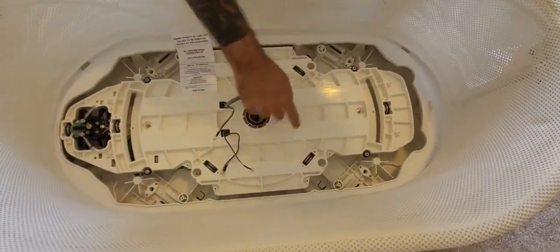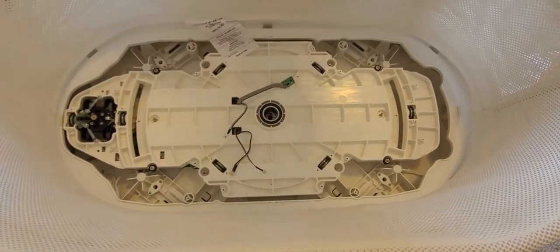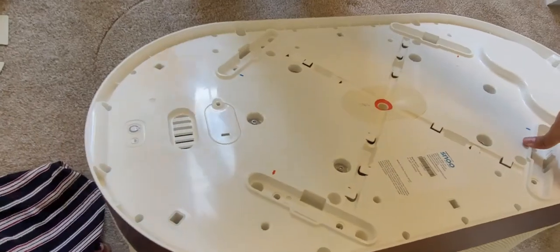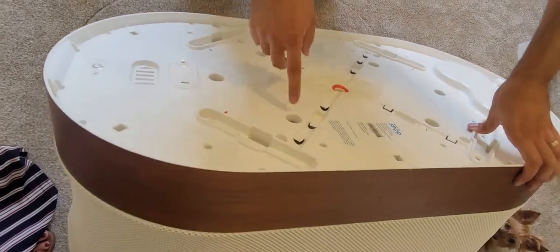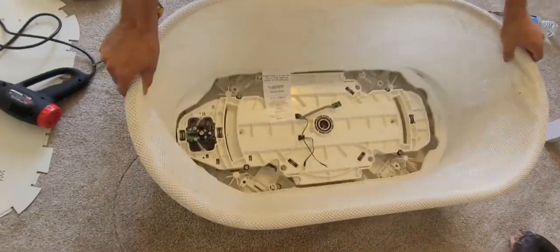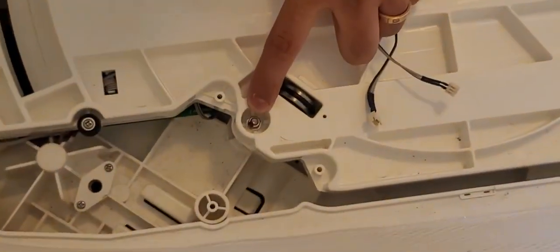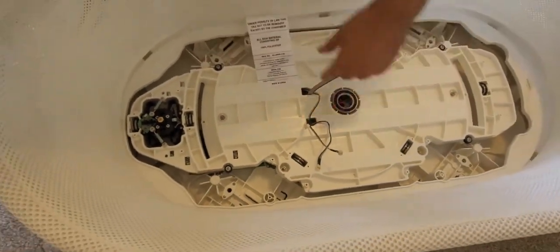We're going to remove all six of these screws. You can access all six by turning the unit on its side or upside down — on its side is probably easier. These are Allen key screws; some models might have Phillips. Sometimes when you start loosening them, they'll spin because they have nuts on this side, so you may have to hold the nut on one side while using the Allen key on the other.